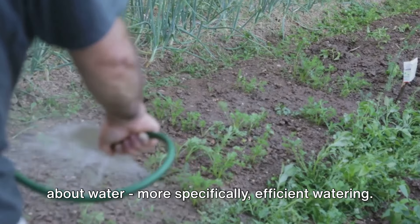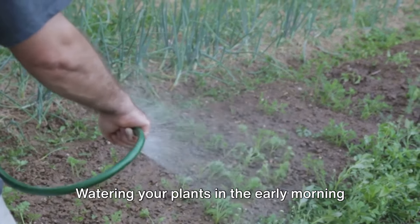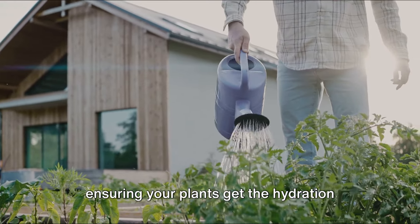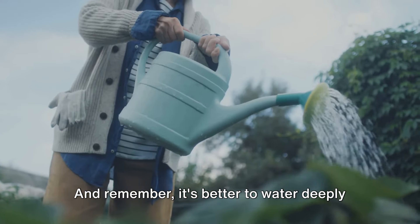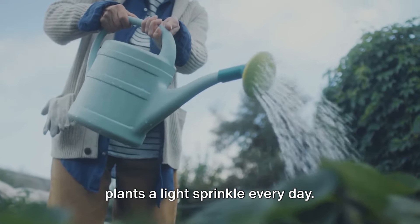The fifth technique is all about efficient watering. Watering your plants in the early morning or late evening can reduce evaporation, ensuring your plants get the hydration they need without wasting water. And remember, it's better to water deeply and less frequently than to give your plants a light sprinkle every day.